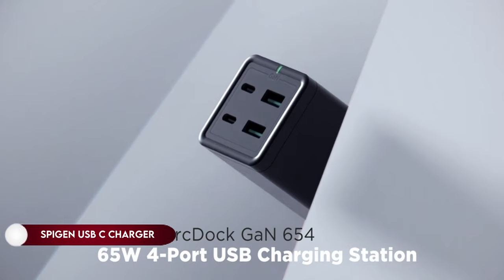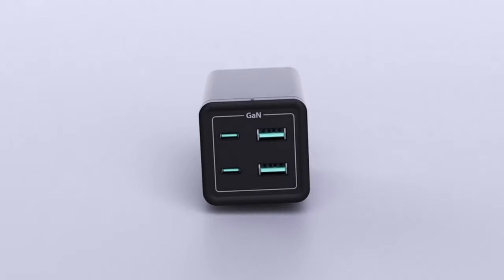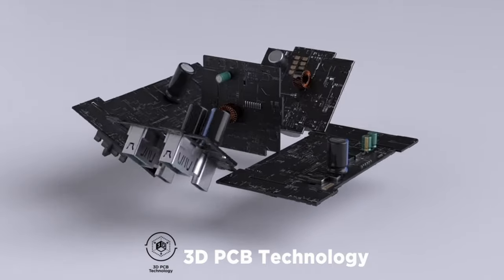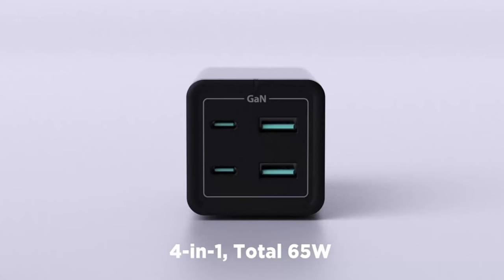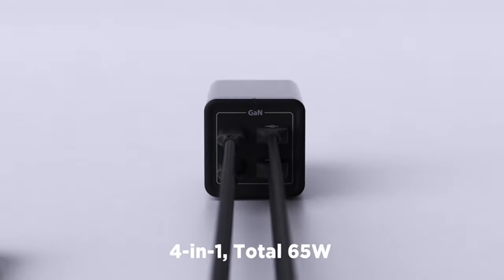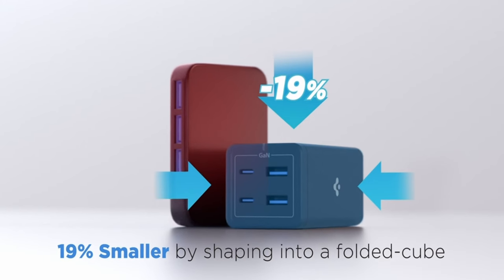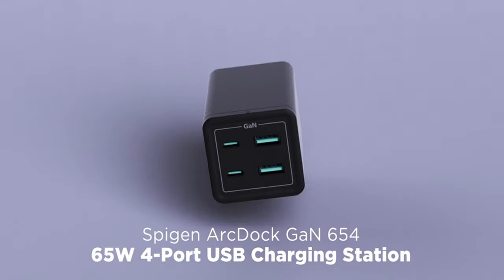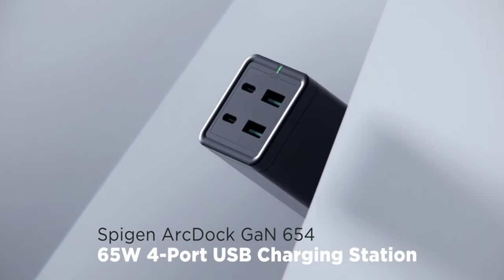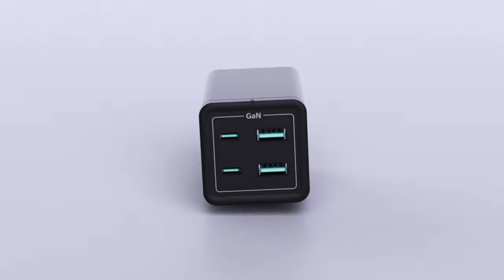On number 8: Spigen USB-C Charger. Spigen's ArcDoc features high-speed 65W charging through advanced 3D PCB technology, making it 19% smaller than typical 65W chargers, yet powerful enough to charge a MacBook Pro 13-inch up to 50% in just 43 minutes. The charger incorporates industry-leading GaN 3 tech, minimizing ripple noise during charging and dissipating less heat compared to non-GaN chargers, ensuring device protection.